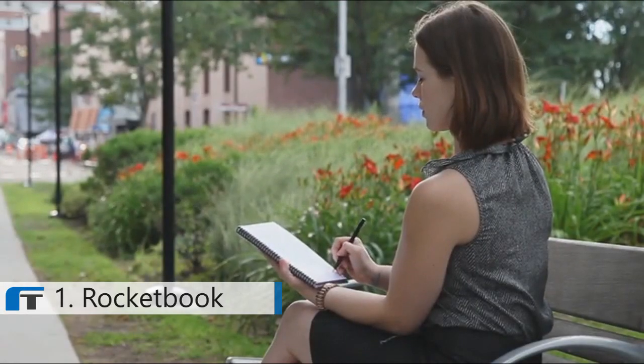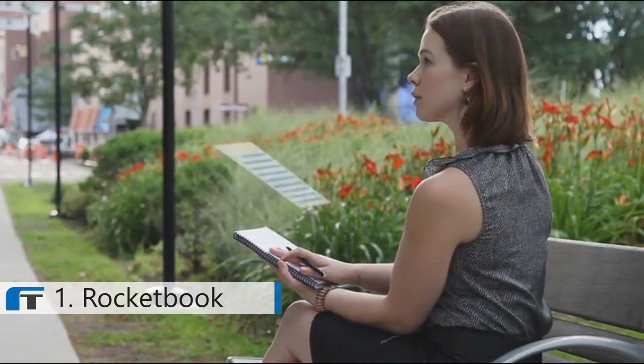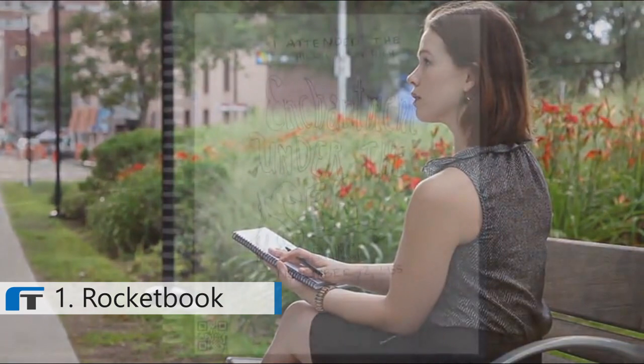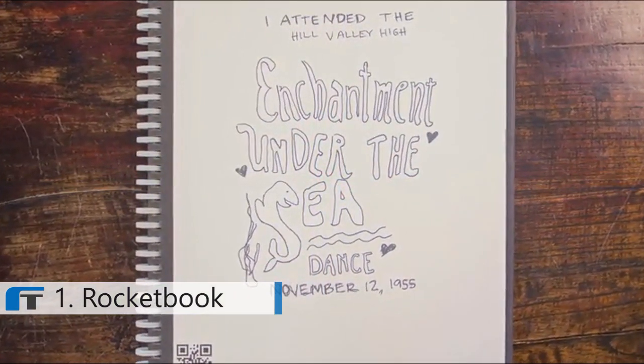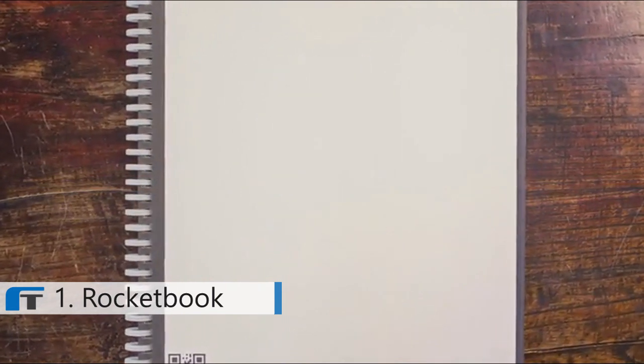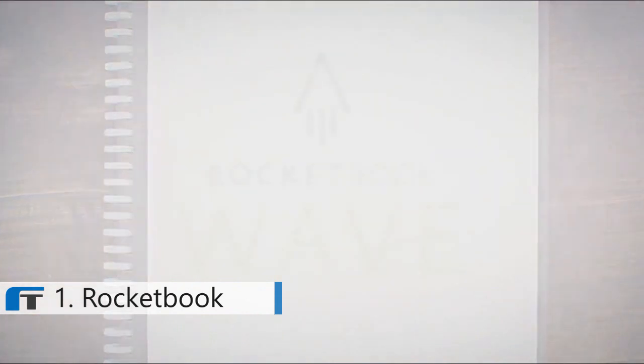What if it was simple to use a regular pen and paper notebook while saving everything in the cloud, perfectly organized the way you want? And what if after you saved your notes in the cloud and filled your paper notebook, you could just erase it with the push of a button and use it again? That's not magic. That's the Rocketbook Wave Notebook.